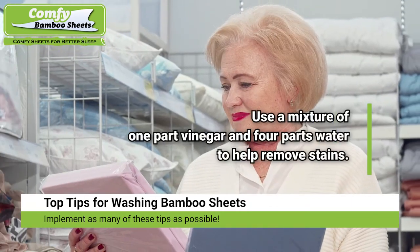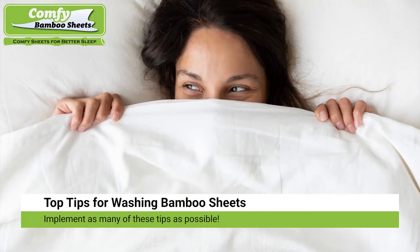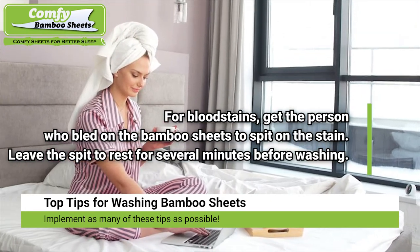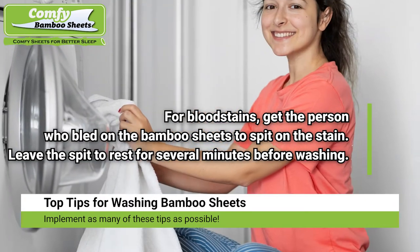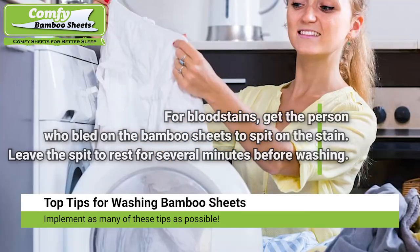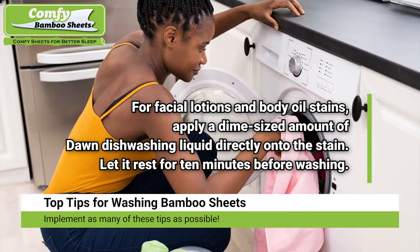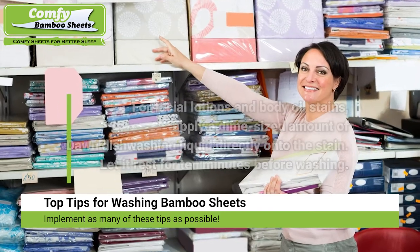You can use a mixture of one part vinegar and four parts water to help remove stains. For blood stains, get the person who bled on the bamboo rayon sheets to spit on the stain; leave the spit to rest for several minutes before washing — the earlier this is done, the more likely you will succeed at removing the blood stain. For facial lotions and body oil stains, apply a dime-sized amount of Dawn dishwashing liquid directly onto the stain and let it rest for 10 minutes before washing.